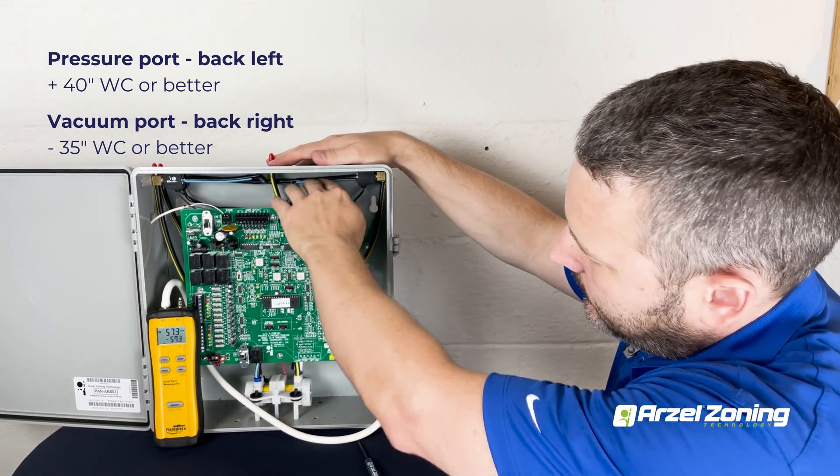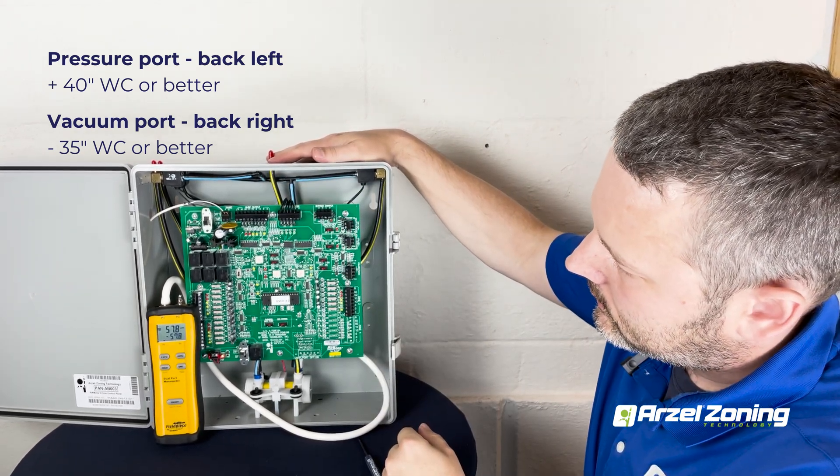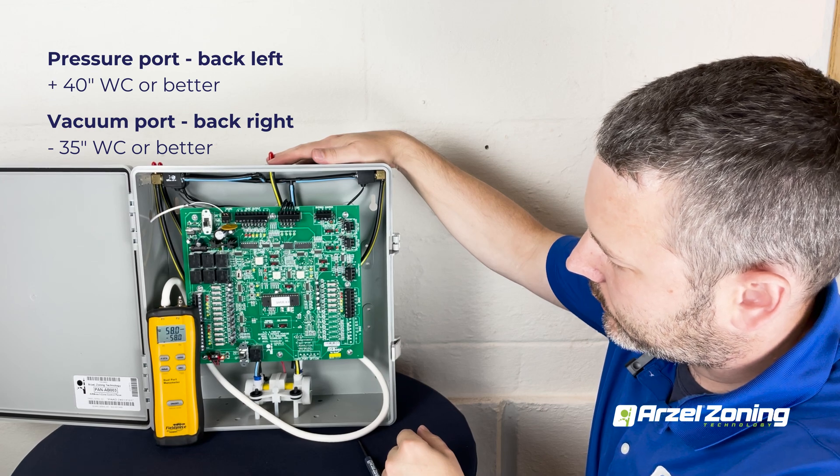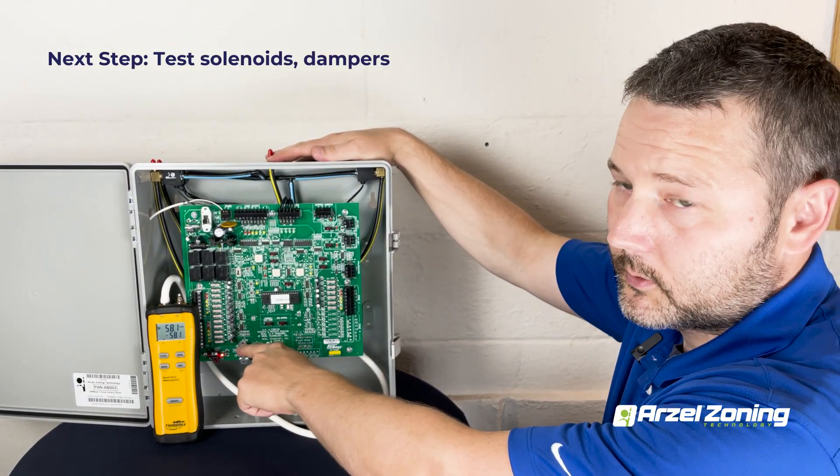We see that we have negative 57 inches. That's plenty of vacuum. We know that the pump is operating correctly, so we can move from there to test our solenoid and our dampers.